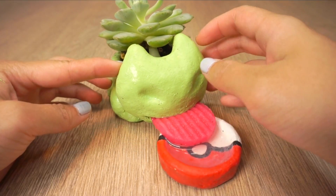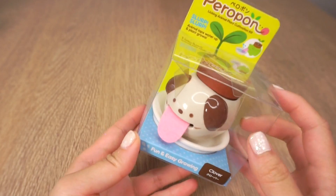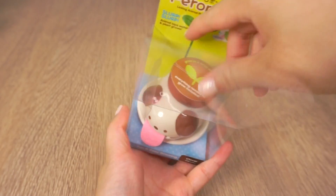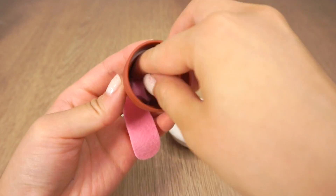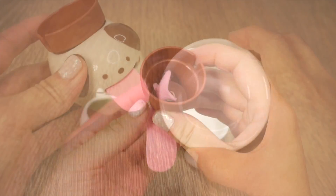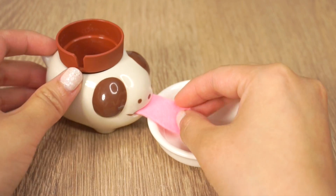I decided to give mine a twist by turning it into a self-watering planter. My inspiration were these adorable self-watering planters from Japan. A while back I actually bought one from firebox.com to see how it works. The tongue is made from felt fabric which simply transports the water into the base of the plant pot.